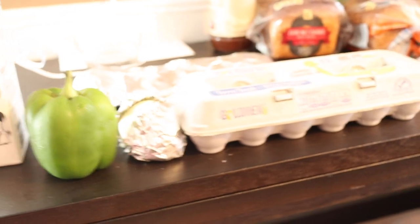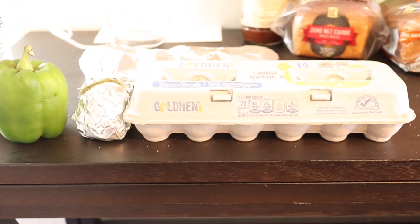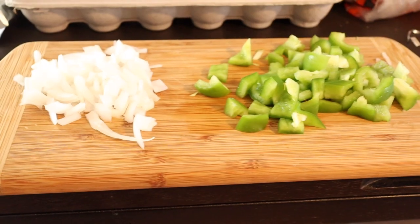Step number one is to take about half of a green bell pepper and about half a cup of onions. This is all your preference — if you like more onions, put more onions. There's going to be no real measurements in this video. Chop them up.